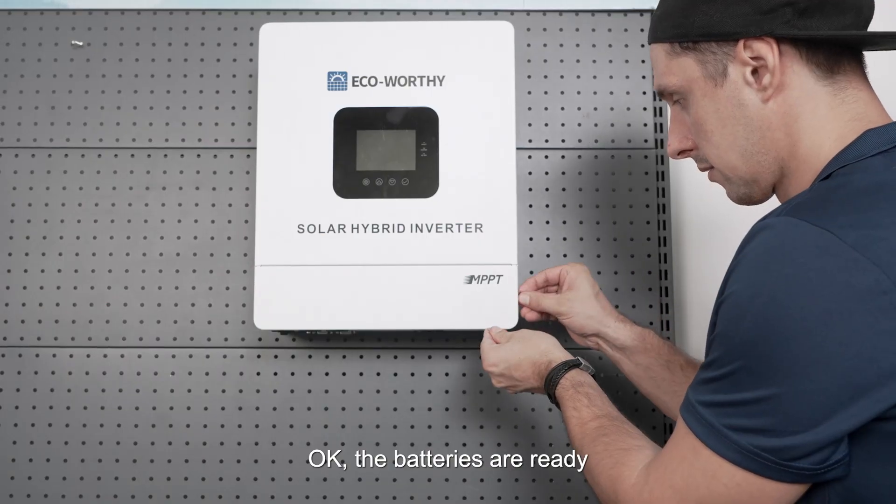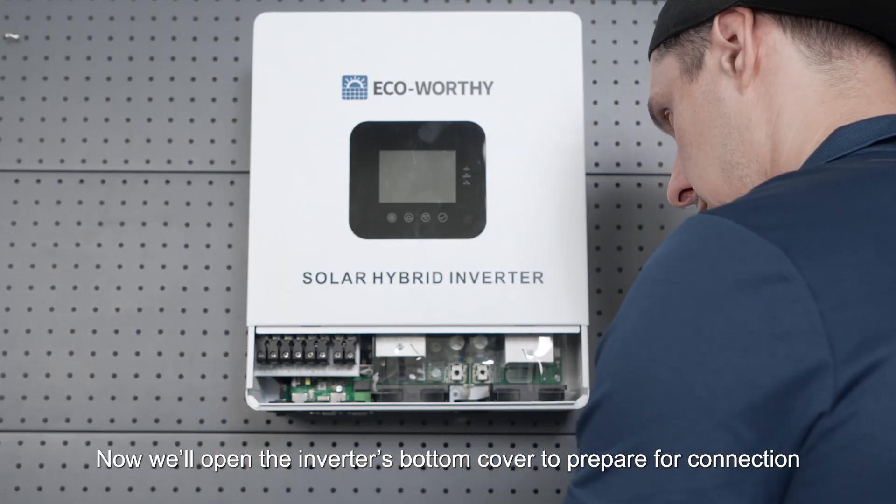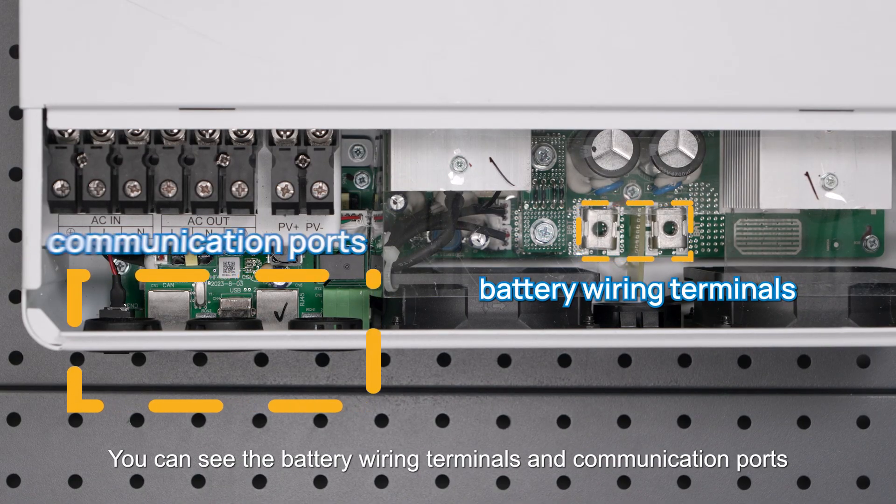The batteries are ready. Now we'll open the inverter's bottom cover to prepare for connection. You can see the battery wiring terminals and communication ports.